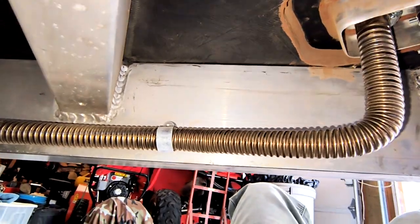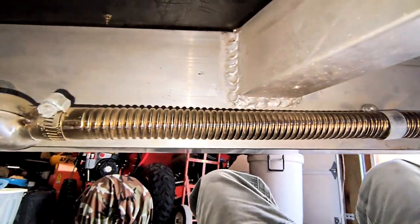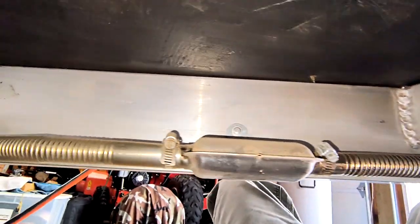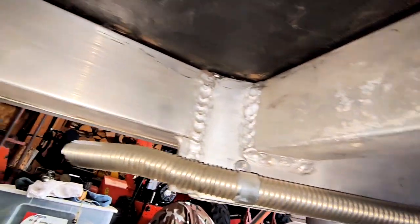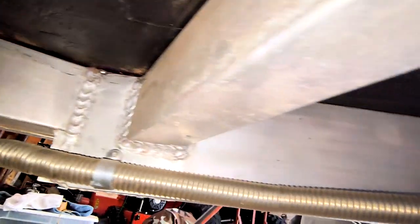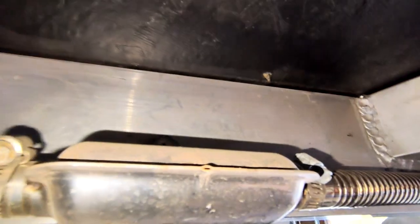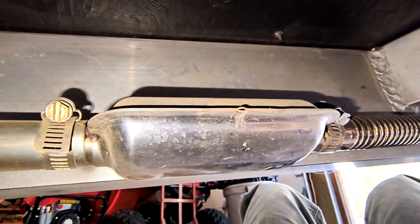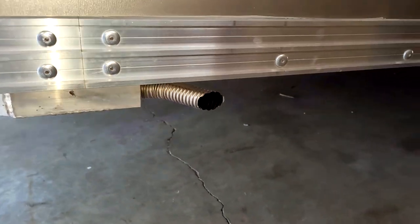This is where the exhaust is routed — down underneath the trailer, following the tongue support, and then comes out all the way down here on the side of the trailer. And that's the little muffler. This is where the exhaust comes out the side of the trailer.